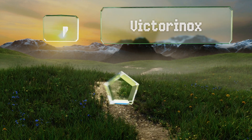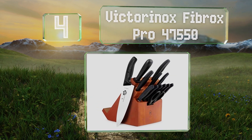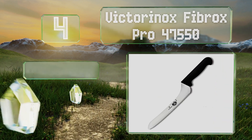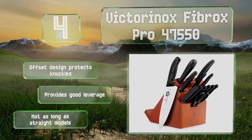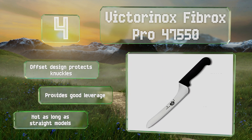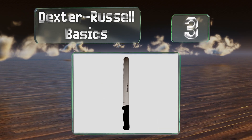At number four, although the handle on the Victorinox Fibrox Pro 47550 seems at first glance like plastic, it's actually made of a special material that resists slipping if your hands are wet or even greasy, making it safe and easy to use. The offset design helps to protect your knuckles and it provides good leverage. However, it's not as long as straight models.